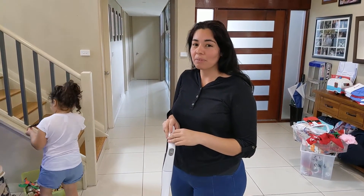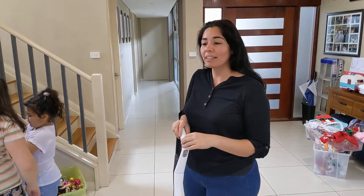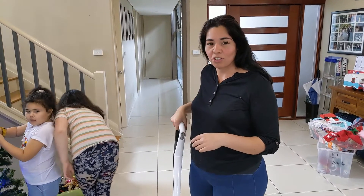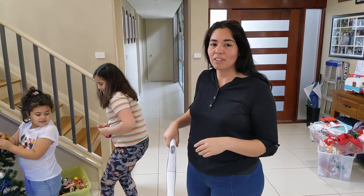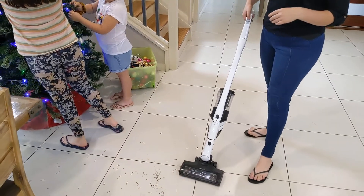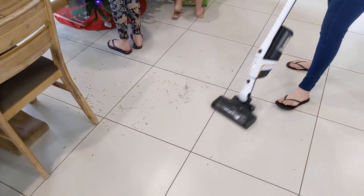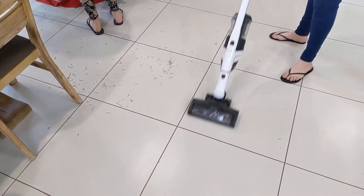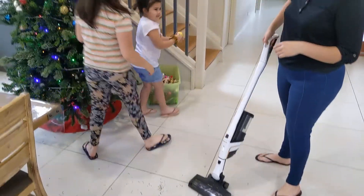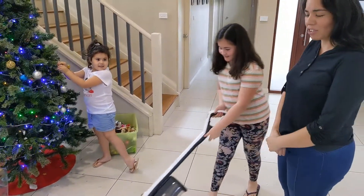I have used many other brands before and I find this one is easy to use. It gets into the corners very quickly. It is very strong and powerful and it has a long battery span. It's got two settings. It's very easy that all the kids are using it.